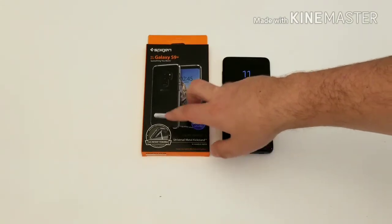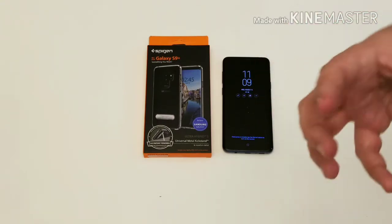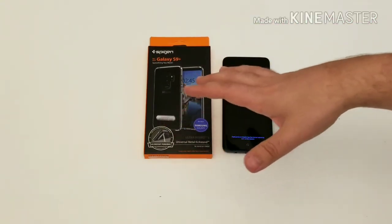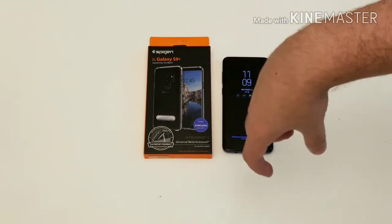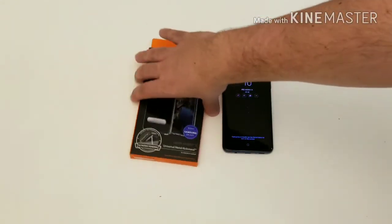One of the things I really liked about this was the kickstand technology. I've ordered a couple of cases from Spigen that had kickstands, and I found this is the most sturdy kickstand they offer. You can actually take it out of the case and rearrange it the opposite way if you like viewing videos from a different angle, which I thought was cool.